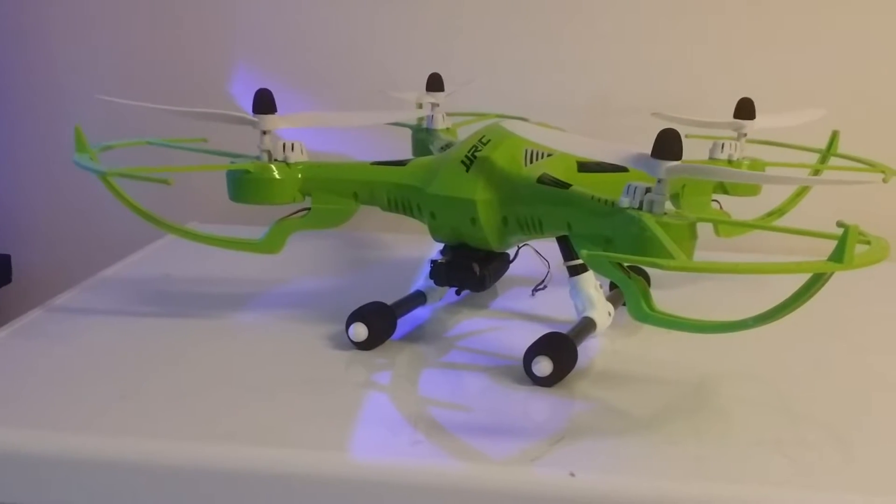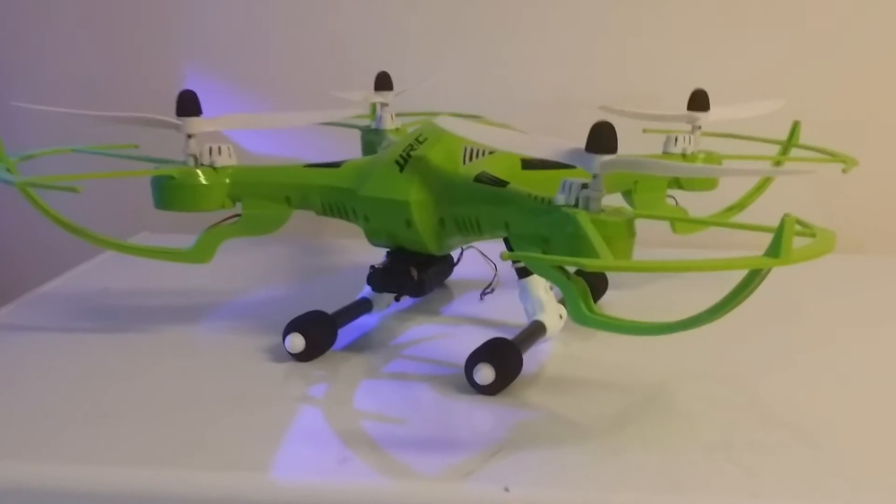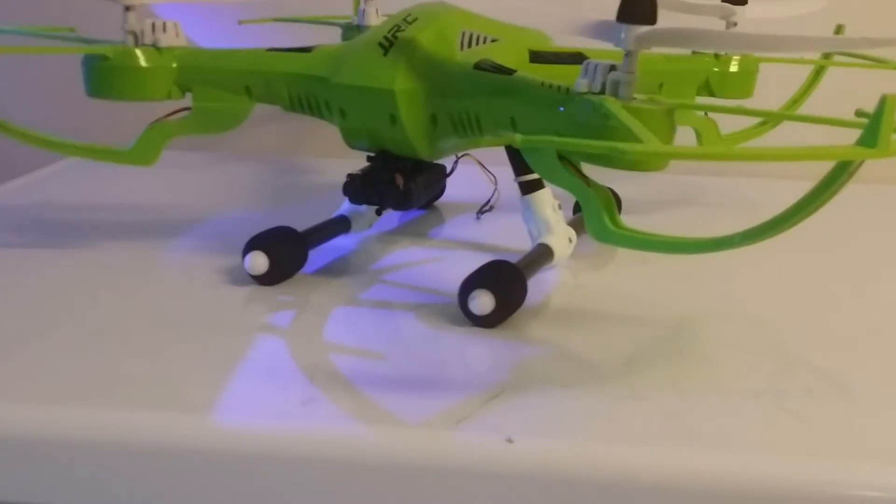Here's my modded JGRC H26. I've only cut the landing gear short — that's the only mod to the actual quad that I've done.